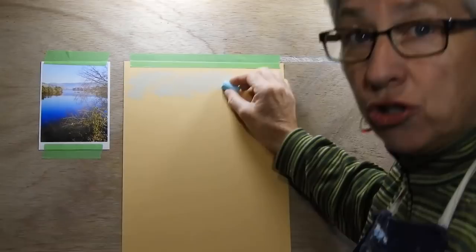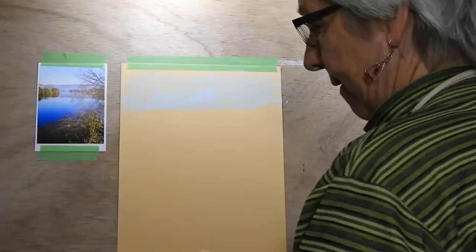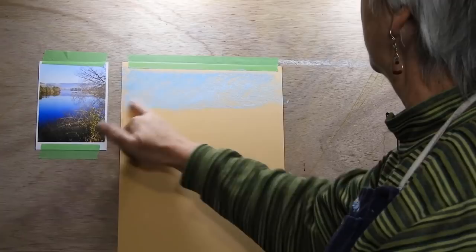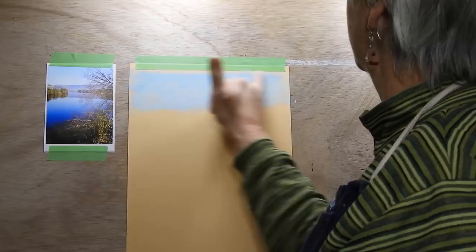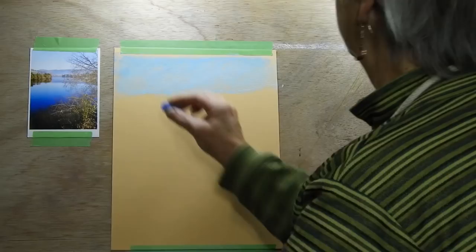First I'm just going to lay in a simple sky here. I'm not going to pay too much attention to everything else in this painting — it's going to be focusing on the reflections. So I'm just laying in a simple sky with a bit of gradation in it. I'm going to give that a quick flick with my finger. And there I have just a simple sky. I've just chosen four different pastels for those hills.